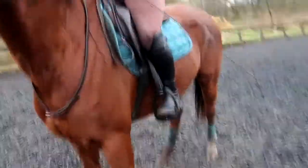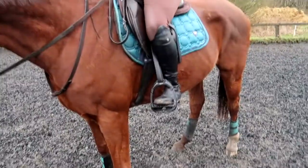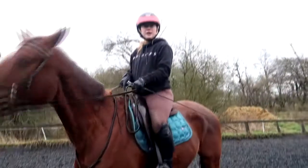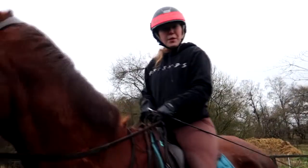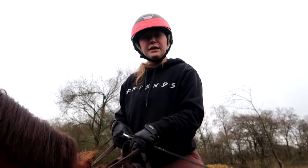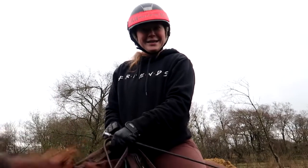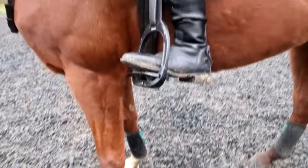First impressions — they definitely feel different. I can feel that my foot is really on there. One of the things I struggle with is putting my weight into my stirrups, so that might actually help me because I can really feel it on the bottom — it's like a case of pushing it down. And there is an actual incline to help with that. So yeah, that does look pretty good.